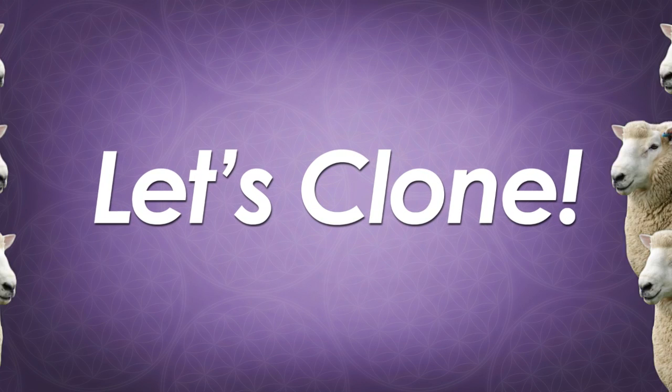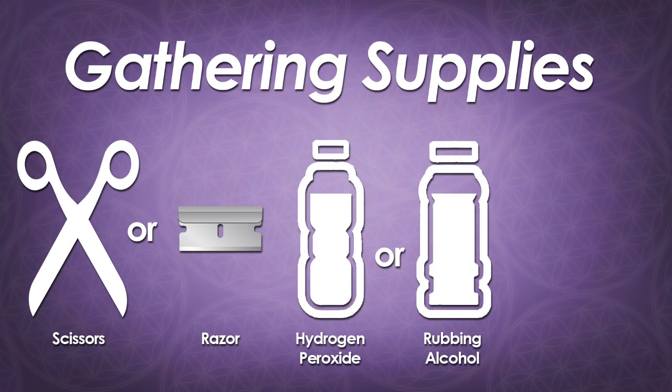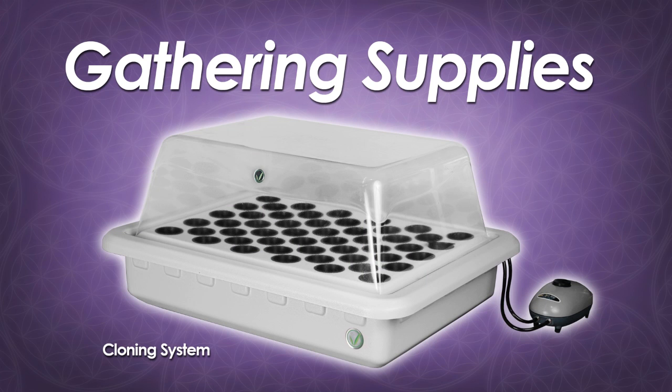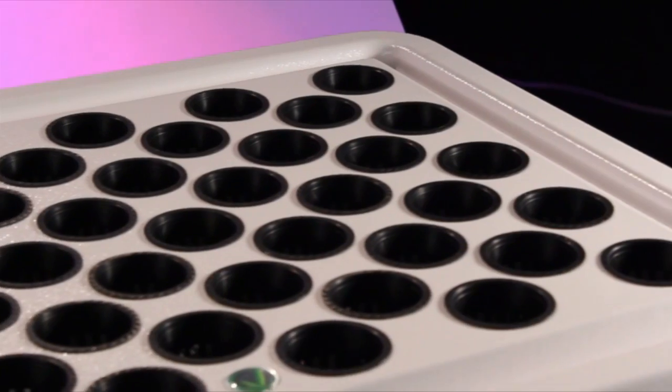Let's get to the fun stuff — actually cloning. We're going to need to gather our supplies, which are the following: a sharp cutting instrument, either scissors or a razor blade; alcohol or hydrogen peroxide for sterilizing; a cloning gel; and a medium. There are a lot of suitable mediums out there, although we prefer rock wool for its ability to promote very fast rooting. You'll also need a cloning system — a lot of choices out there, but we certainly prefer SuperCloset Super Cloners, as they give your developing clones everything they need at this sensitive stage of growth.